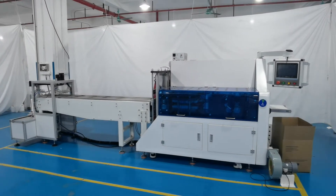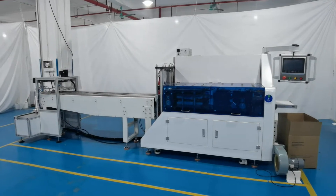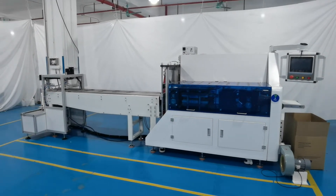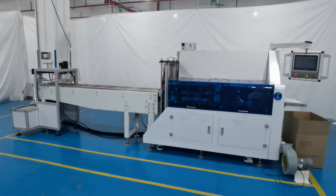Hello everybody, today is the January Edge. Today we introduce our automatic KF94 mask face shape mask packing machine.